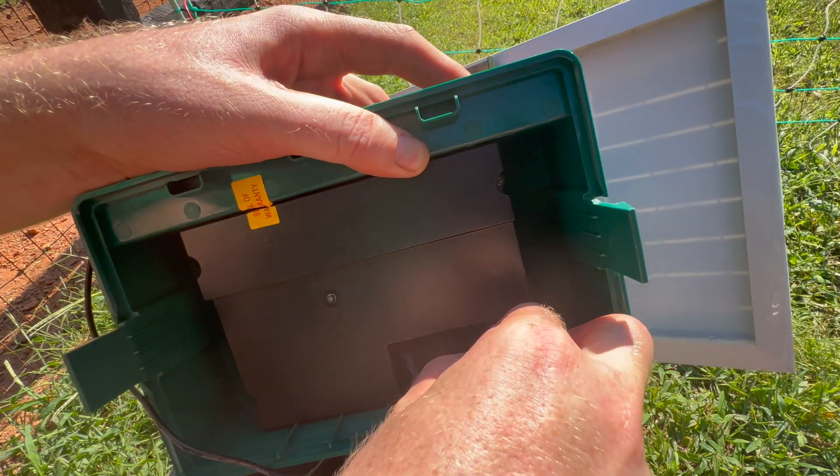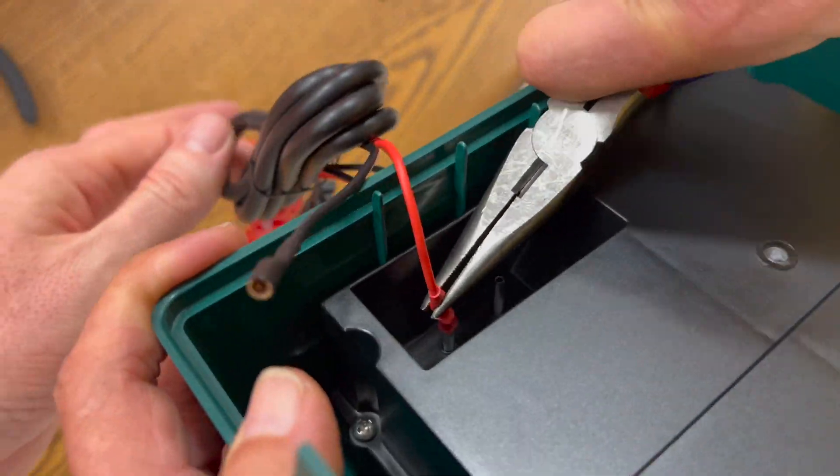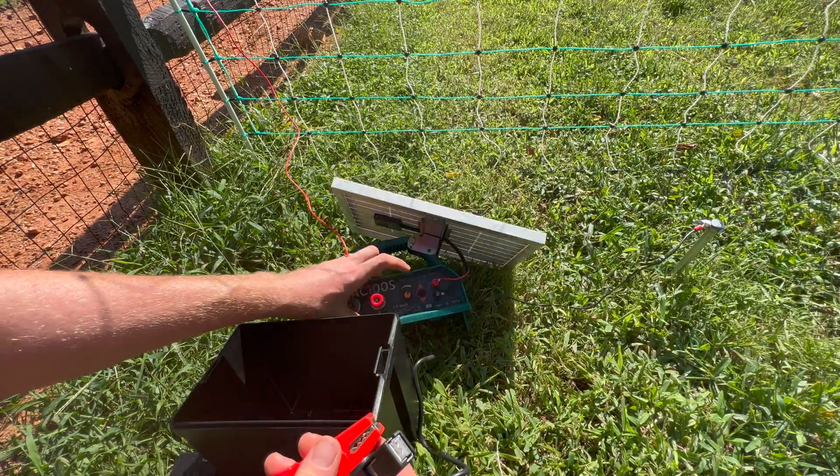Note that these do require some pressure to get on, and you might want to use a pair of needle-nose pliers. Next, you'll take the alligator clips and connect them to your sealed lead-acid battery.